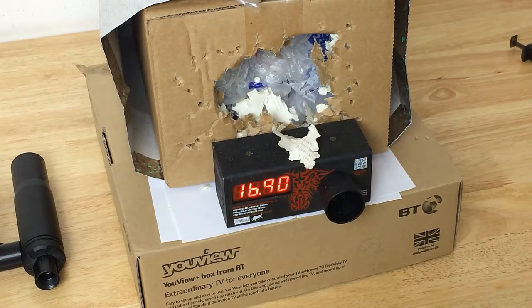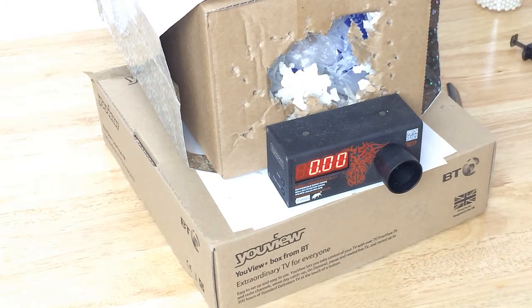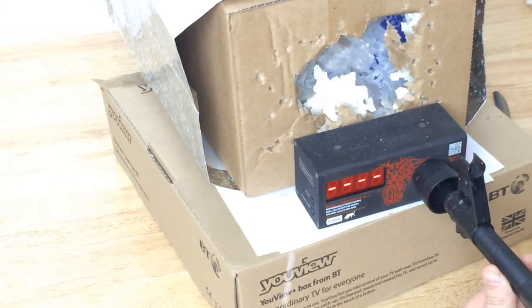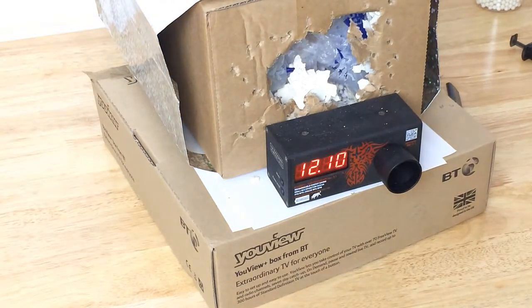Now let's check the AK. Let's start with the 9.9V LiFe battery and see how it chronos. It won't go much above 12 RPS — it's not very snappy, it's not a high-end AK, but it does the job. I want it to last the whole day, so let's see if it doesn't drop below the double-digit barrier with the LiPo.